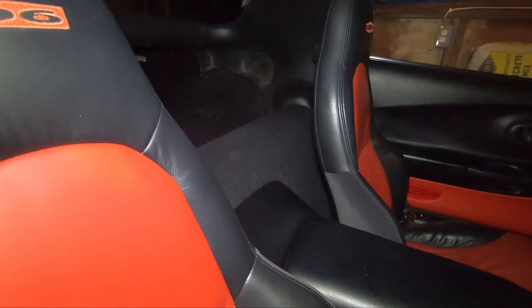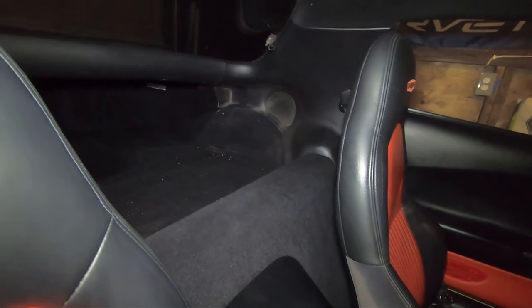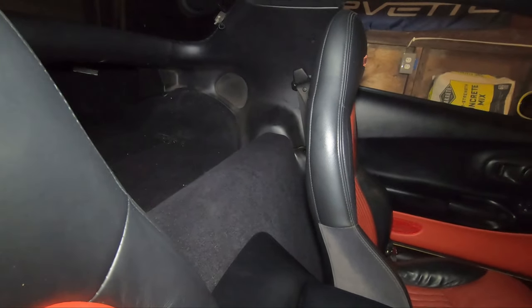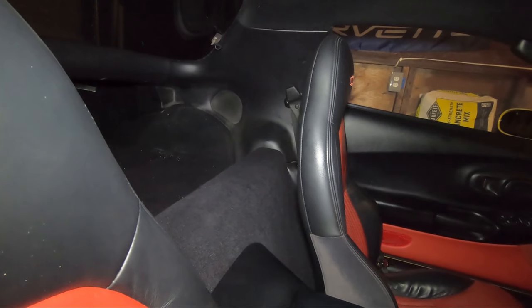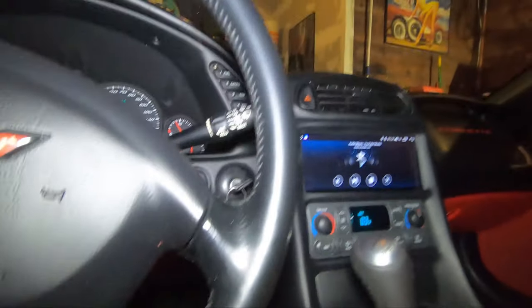Alright, both sides good to go — let's go ahead and turn it on. All the forums make this job seem like you're changing a transmission — that you've got to remove the seat. You don't do any of that. It's literally the shoulder seat belt bolt torx bit comes out, pull the panel back, gives you more than enough room to get in there, four bolts for the speaker, and boom you're done. Both sides took me like 20 minutes — easy day.